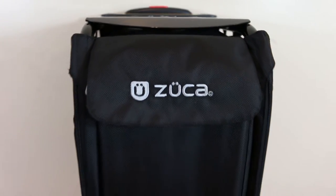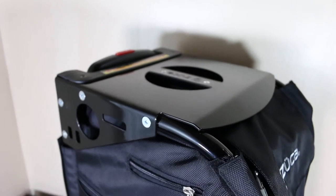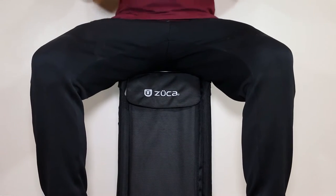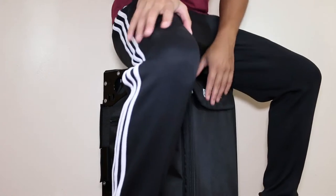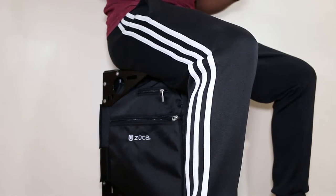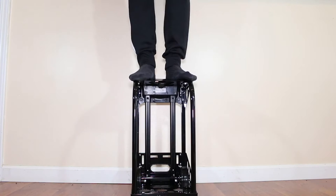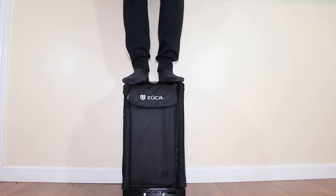I know what you're thinking — what's the difference between this bag and other rolling bags? One of the features I love is that you can sit on it without worrying about your whole weight crushing the bag, because of the aluminum alloy frame they designed for it. I weigh about 140 pounds, so sitting on it would only be about half or two-thirds of my body weight. I decided to demonstrate the true engineering of the bag by standing on it, and I even jumped a bit to see if the bag would budge — but as you can see, it doesn't do anything at all.